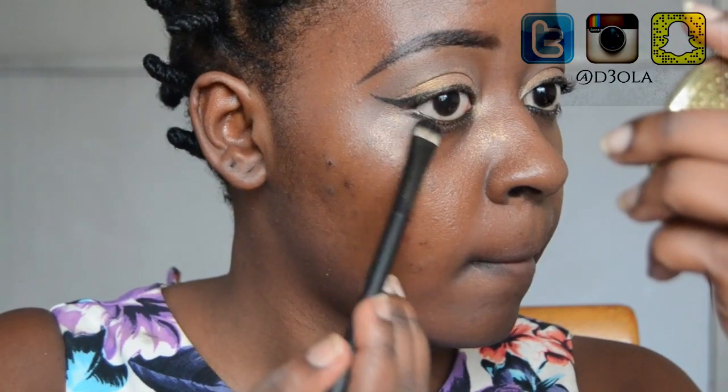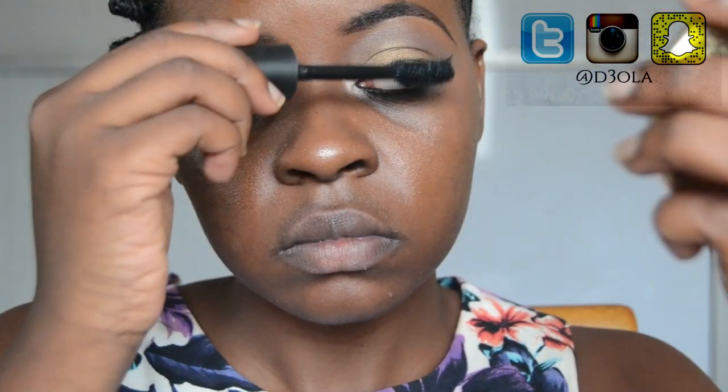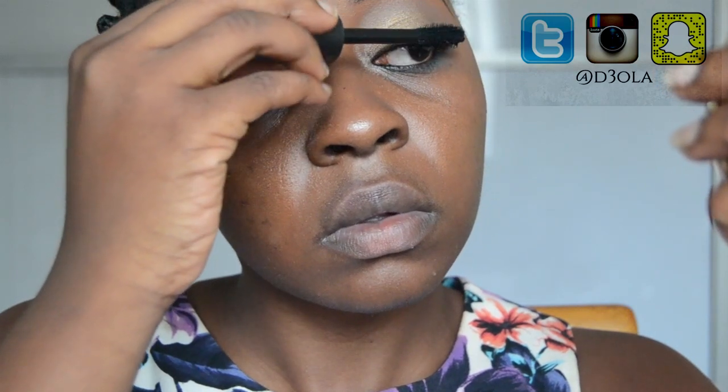Then I'm going to take a shader brush and smudge out the Kajal to create a smoky effect. Then I'm going to apply mascara to my lashes — this is the Zaron volumizing mascara, which I think is the best mascara I've ever used. I love this mascara, it is literally bae.